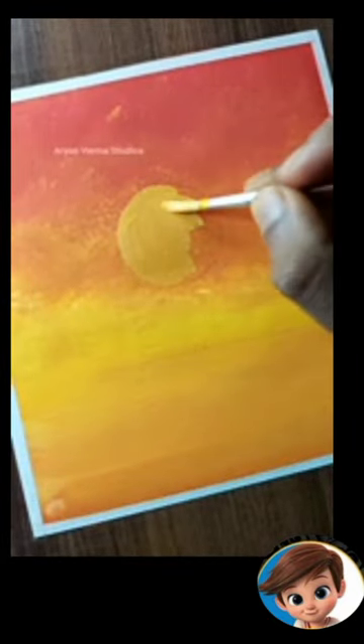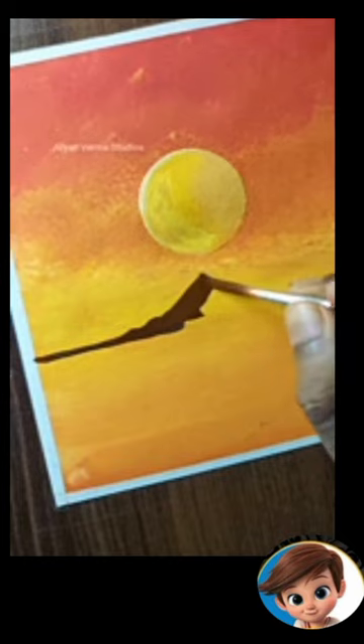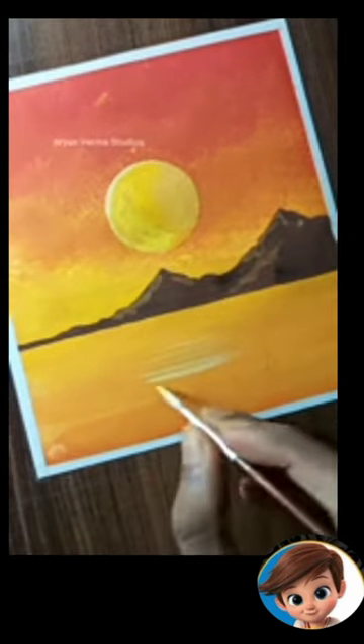And on the bottom, I will wet the sponge with a little water. After that, you can add objects like sun, mountain, and trees. I will try to explain this drawing so that everyone can understand easily.